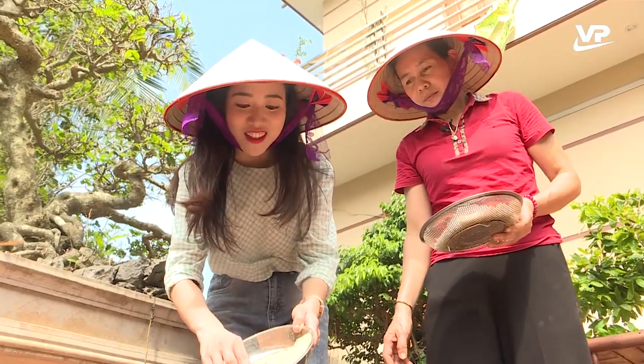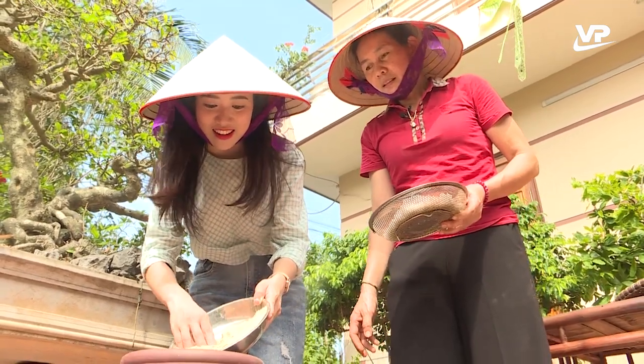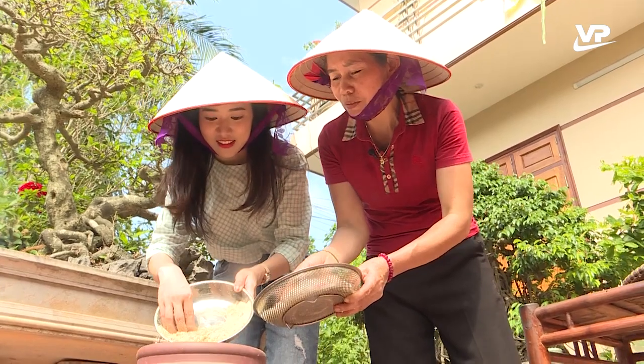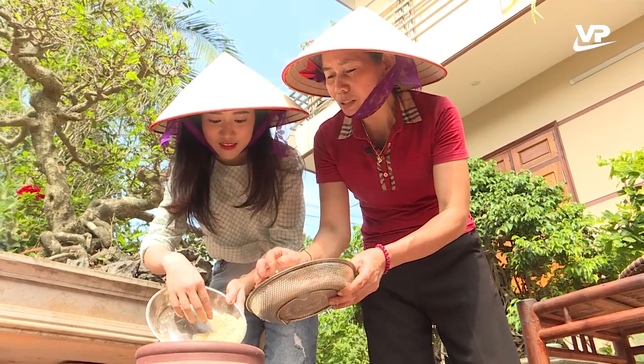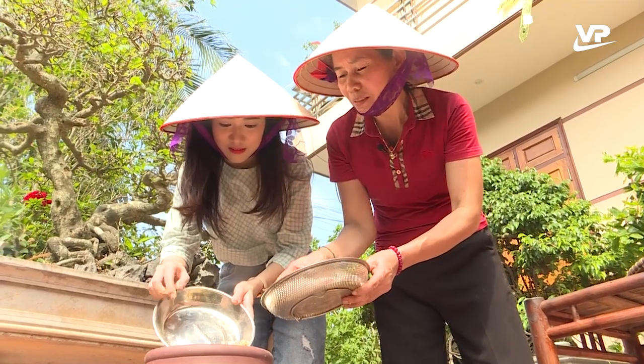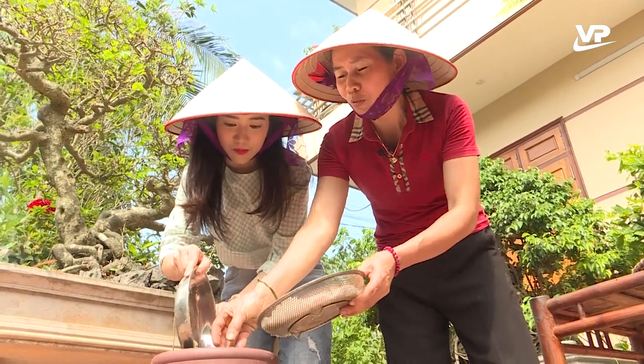Khi làm tương như này thì các nguyên liệu cho theo tỷ lệ như thế nào ạ? Cái này cô đã làm từ kinh nghiệm rồi. Ví dụ nếu người ta chưa quen thì phải có công thức: 1 gạo thì 4 nước cộng với 2 muối. Nhưng cô đã có kinh nghiệm rồi thì cô cứ đổ vào thôi.